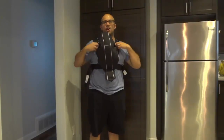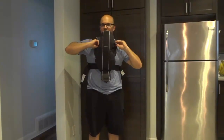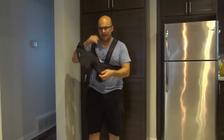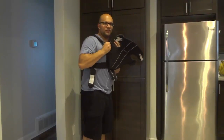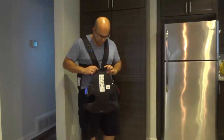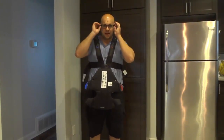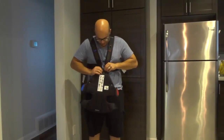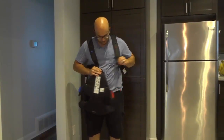To take the carrier off, you simply undo both of these clips just like this. Then I would undo one of these side hooks. At this point I would remove my son, or hold him against me, then remove the other one. Then I can place my child down and you have it like this. What I like to do sometimes is just undo one of them and leave it like this so it stays together.